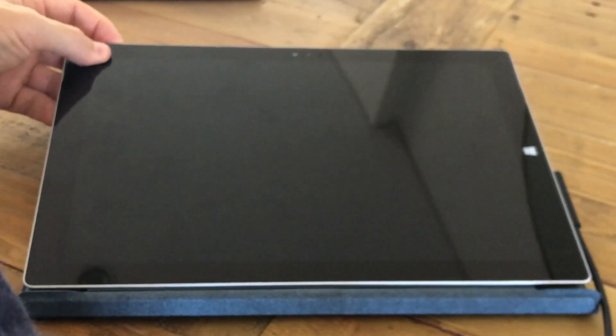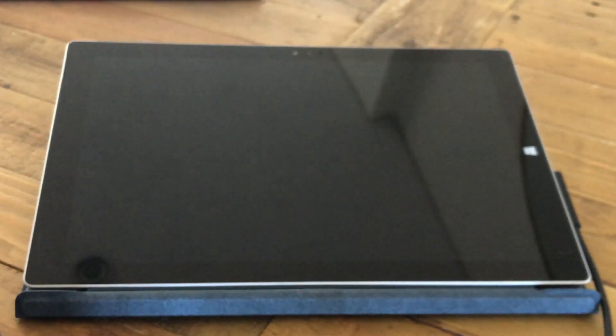The Pro 3 is now fully updated to Windows 10. I've actually been using it as my main PC for the past week just to really put it through its paces. What we're going to do now is start from a cold boot and then launch my top five apps to show you exactly how they run on the Surface Pro 3.